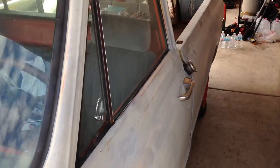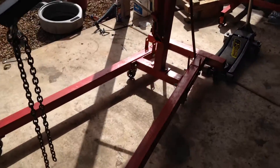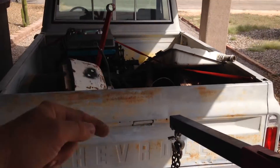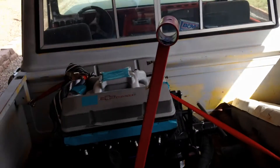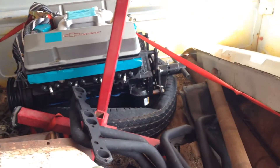I like trucks - especially these trucks. I really like the early 60s personally, but I think these are cool too. You might do the tank - they have a kit to put the tank in between the rails back there instead of in the cab. I would like to see them do that one.